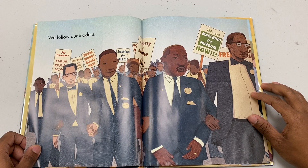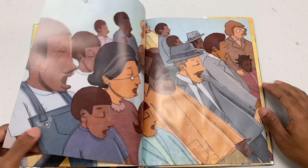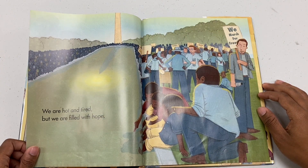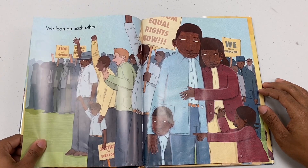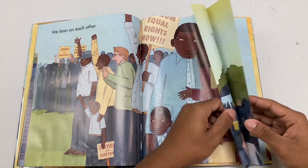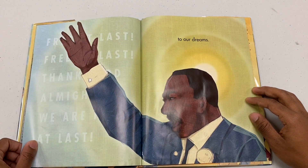We follow our leader. We walk together. We sing. We are hot and tired. We are filled with hope. We lean on each other. As we march to justice, to freedom, to our dreams.